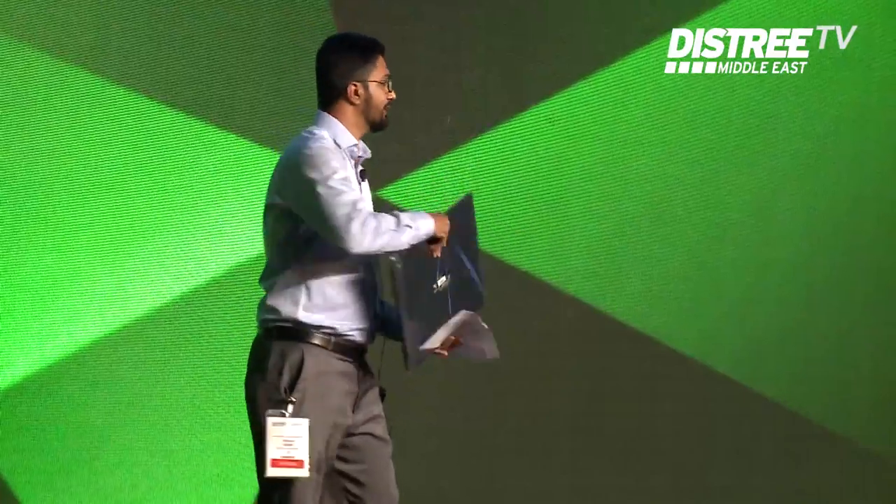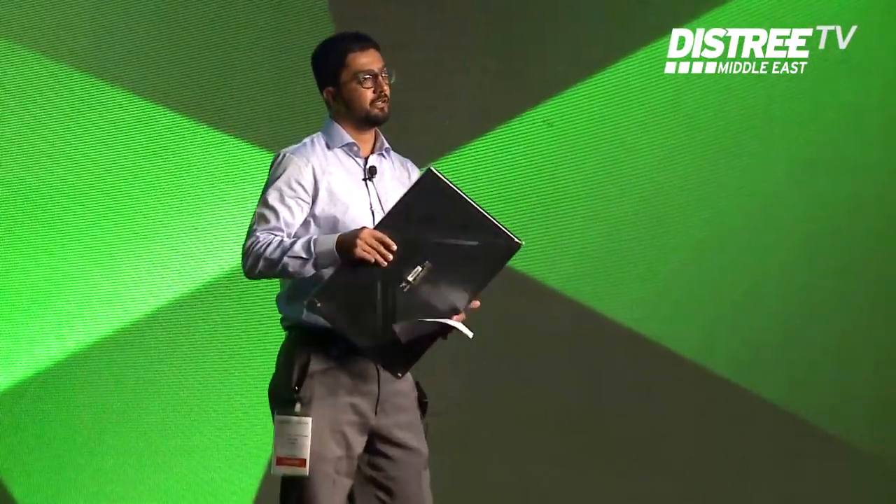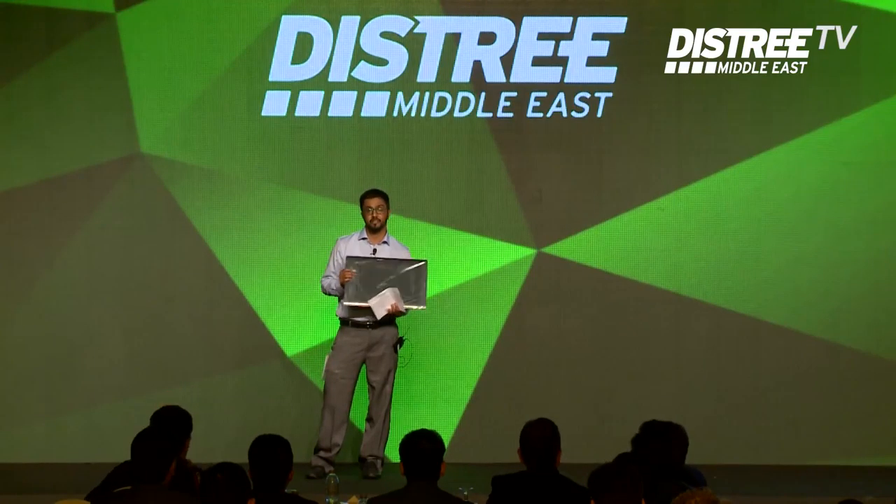Hi everybody, good evening. I am Vahel Isham, representing Ahmed El-Buseni, Wacom. Wacom basically is a graphic tablet. It comes in two categories basically, the consumables and the signature tabs.